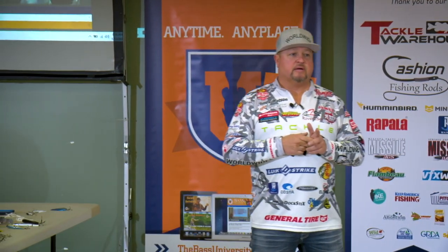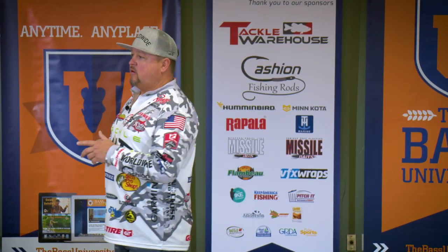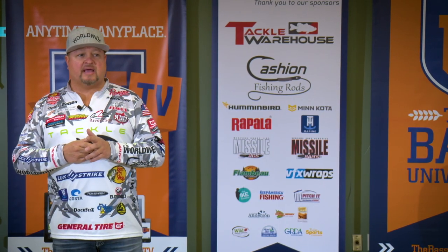With a swim jig, guys, don't be pansies. You better have about 20 or 25 pound fluorocarbon and get after it. You can't get away throwing around boat docks, boat dock corners, and obstacles for these bass and in grass. Now if I'm in grass, I use braid. Most of the time in grass I'll use braid. If I'm not in grass, I'll use fluorocarbon most of the time. I never use braid on a swim jig unless there's grass around.